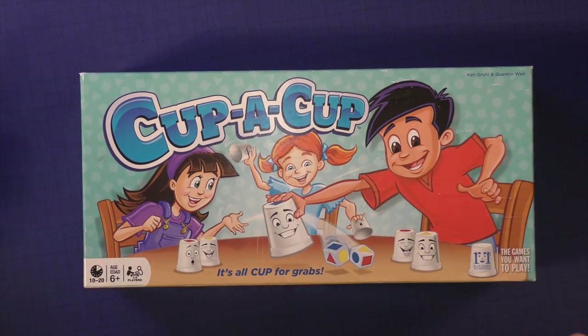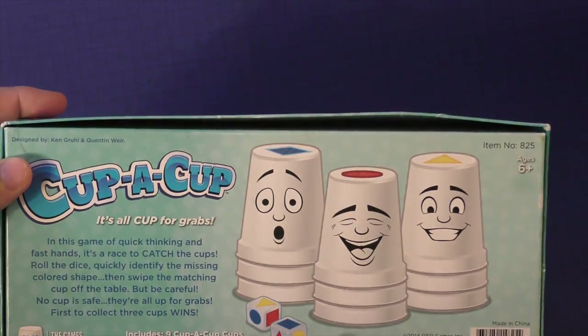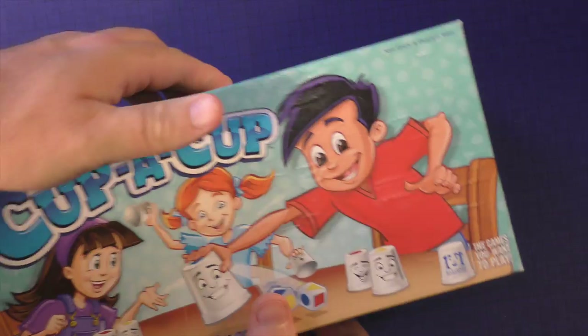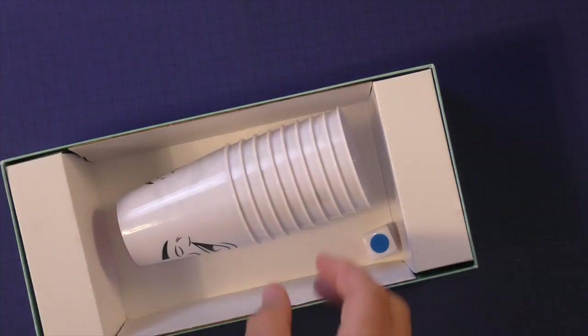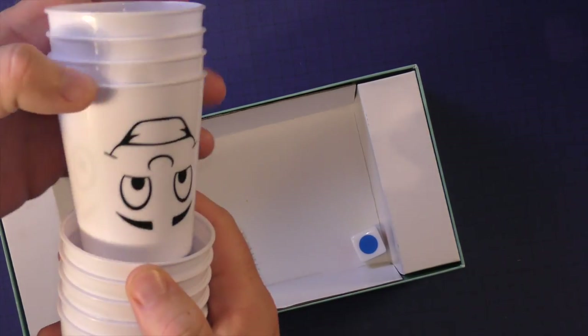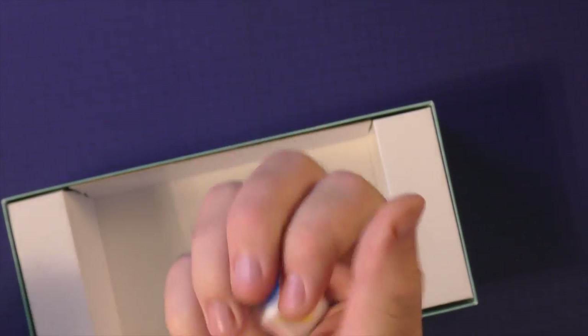Here are the components for Cup of Cup. You can see kids playing on the box, and on the back you'll see smiling faces. The box is okay — it's an R&R Games game. Inside you get a rulebook, nine cups with different faces on them, and a die with different colors. That's pretty much all you get. Could it have been smaller? Yeah, I think so, but it is what it is.